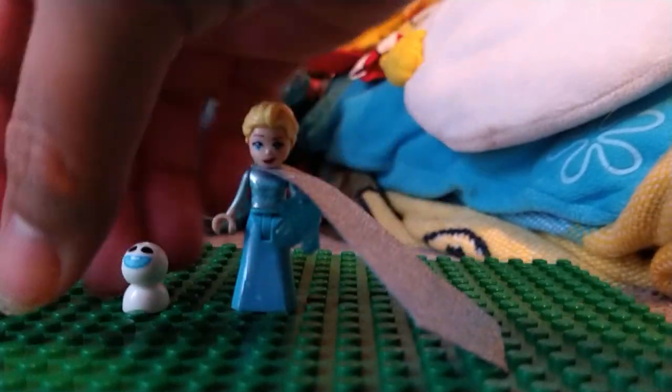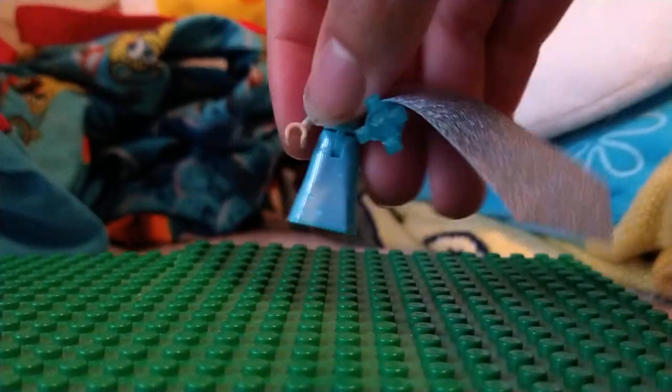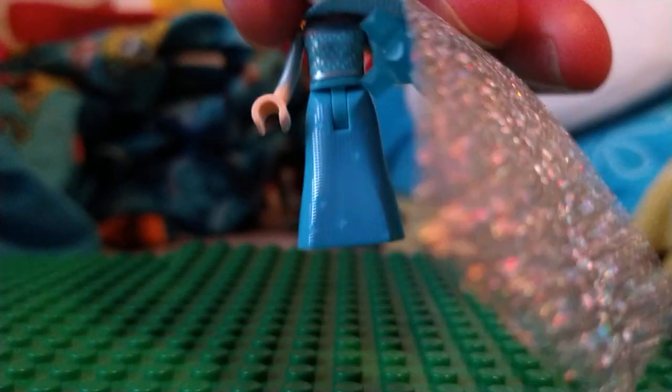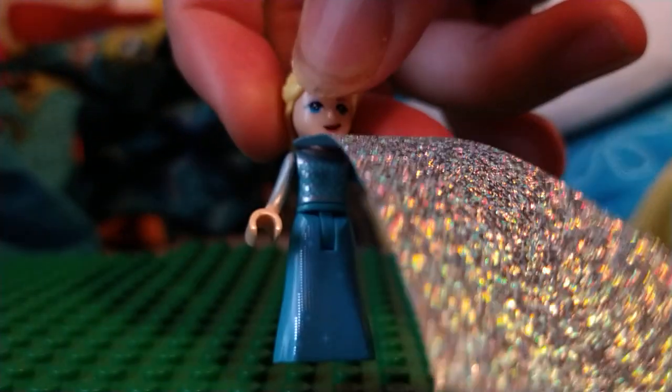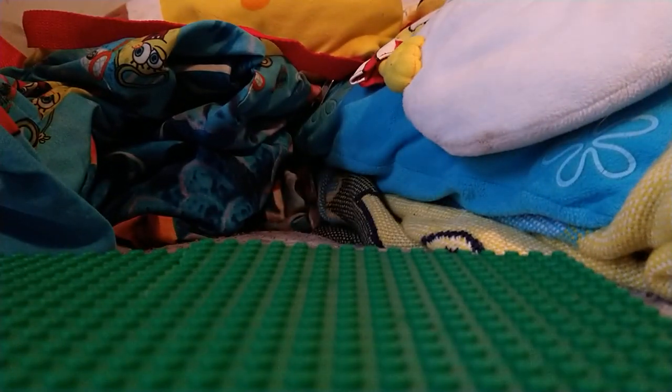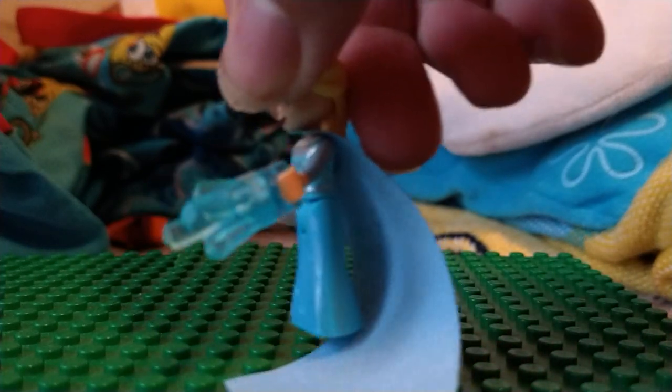Let's take a closer look at it and move the snow gear out of the way. I really like the detail on this — they really improved the detail on the Elsa mini dolls over the years. She also has her Ice Power Blast right there.